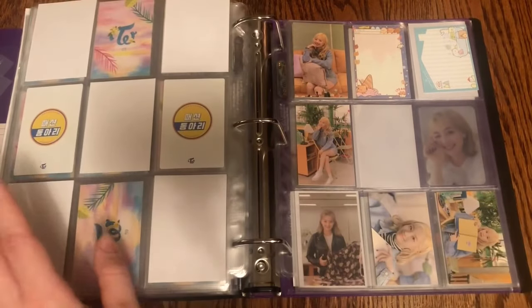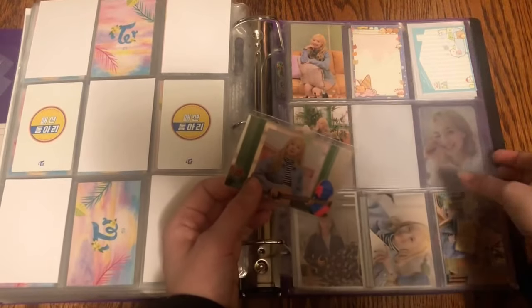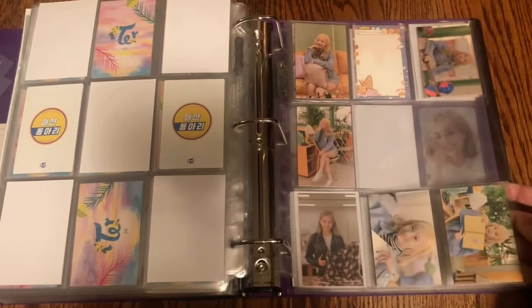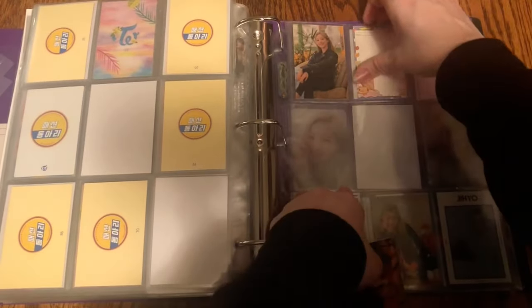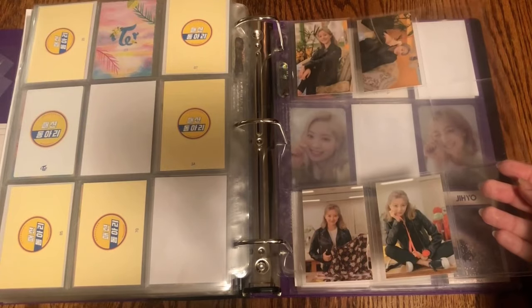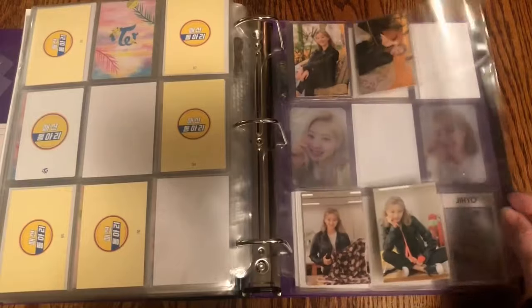For trading cards I have a few Twice University ones: this Dahyun one which goes right here — I'm just missing four of Dahyun's. I also have one of Jihyo's, which goes right here — I'm just missing five of Jihyo's. Very slow progress, but still progress nonetheless.